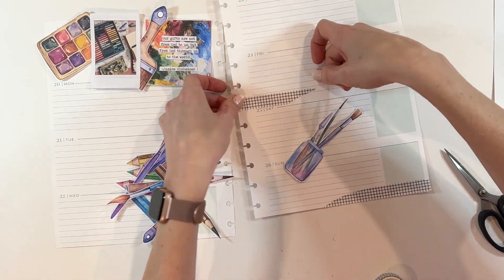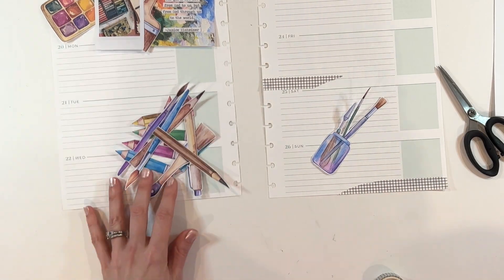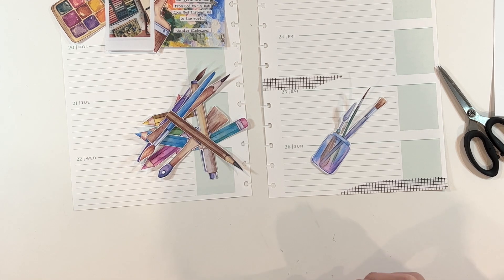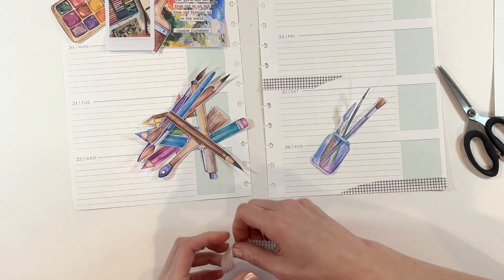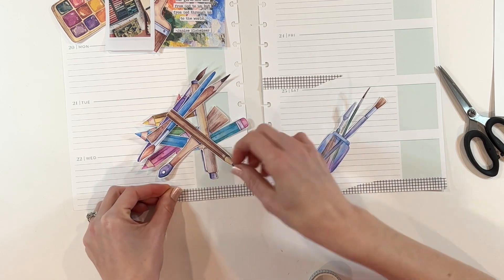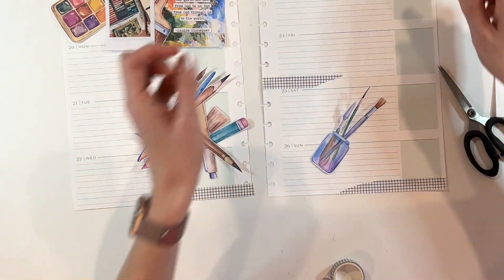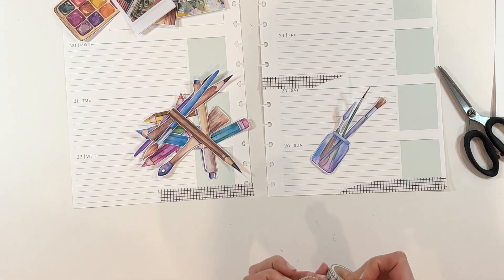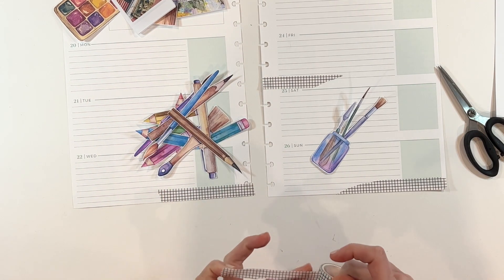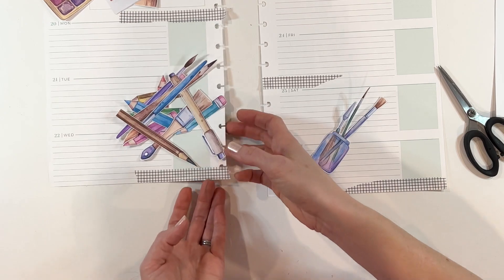I am struggling with this washi tape. This washi tape is not from Illustrated Faith — it's from Amazon and it is not the best quality. It is ripping off in strips. If you have washi tape that is continually ripping and tearing, it might be old washi or just not good quality. If you're like me, sometimes you just suffer through it. I know that there are better quality options out there, like from Illustrated Faith — the washi tape shop has gorgeous washi tape. I definitely need to order some because this washi tape is driving me insane.